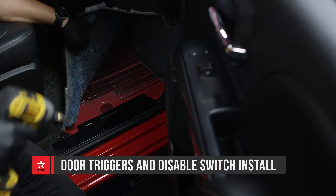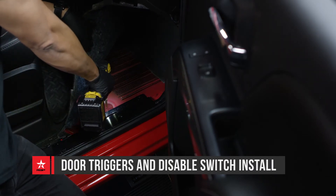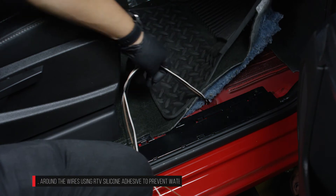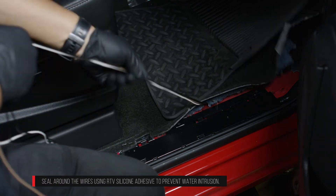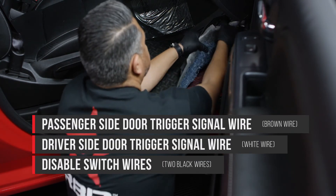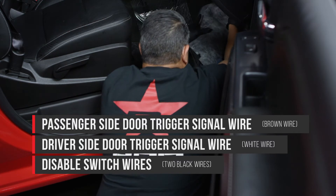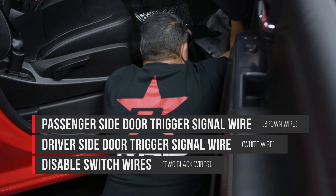Pull the front passenger carpet back and drill a 7/16 inch hole on the plastic grommet as shown. Feed the door trigger signal wires and the disable switch wires into the cab through the hole on the plastic grommet. Route the white driver side door trigger wire and black disable switch wires under the center console. The black wires will remain here until a later step.